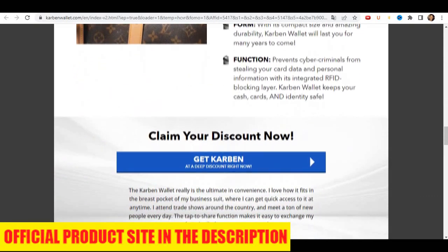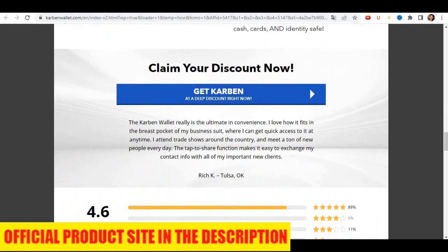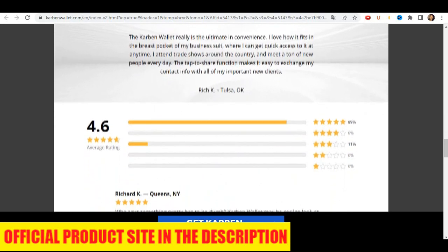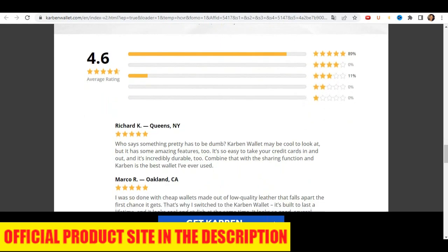So yes, you can trust this product. In fact, there are many people satisfied with Carbon Wallet. Something very important is that this wallet has a guarantee and you can really test the product, and if for some reason you don't like it, they will give you your money back.